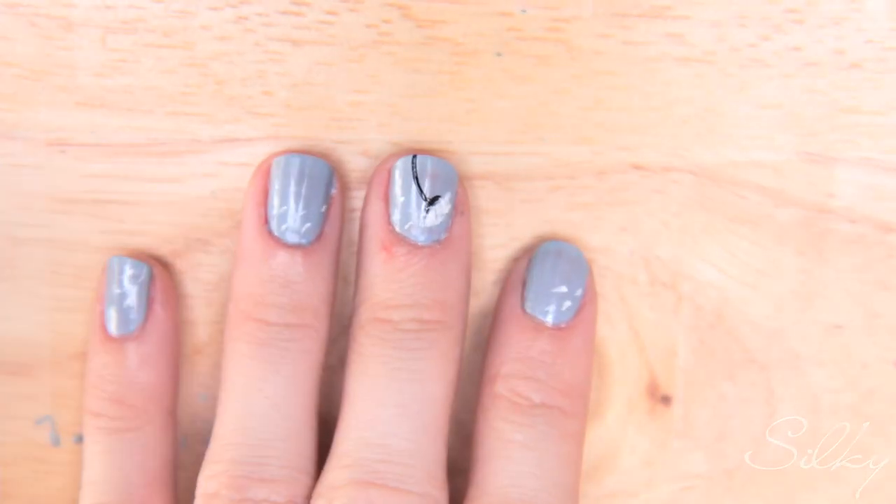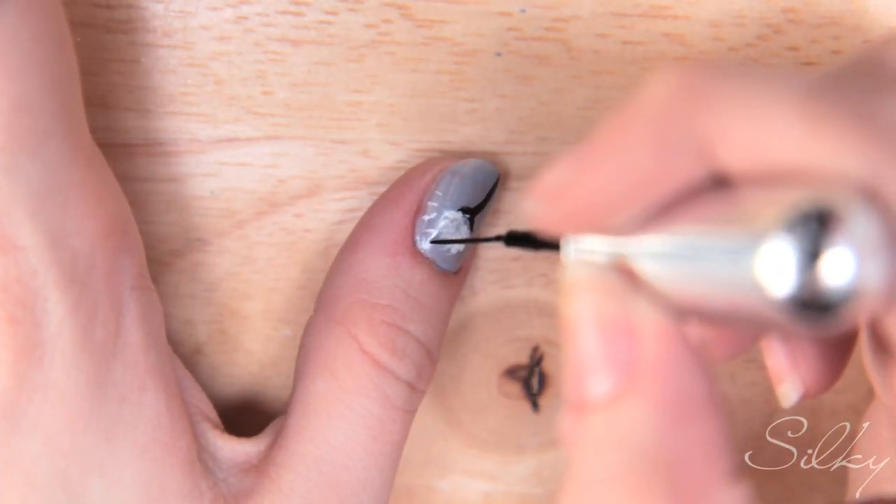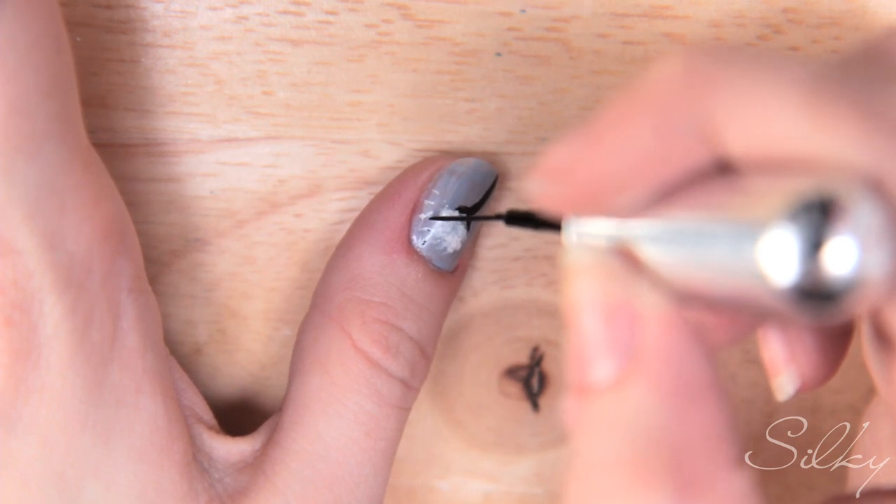If you want, you can add detail because seeds typically have a little black dot at the bottom — that's the actual seed part — and the white fluffy part is what carries it on the wind. So you can do tiny little black specks on the edge of each seed.